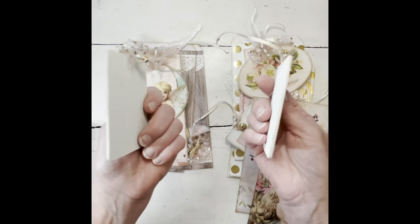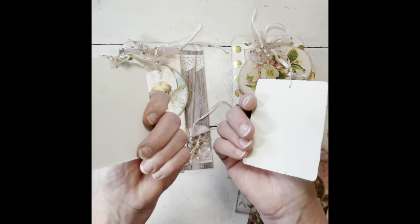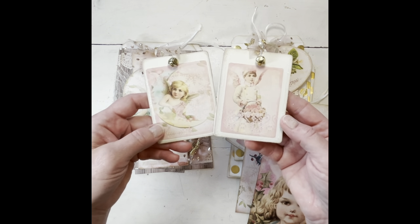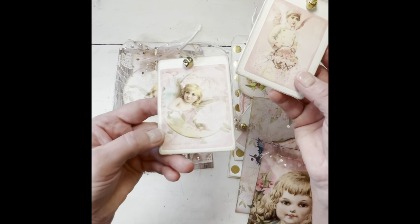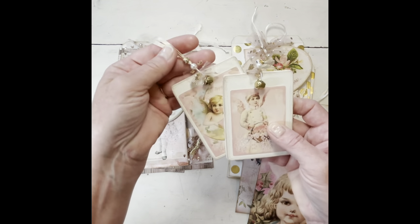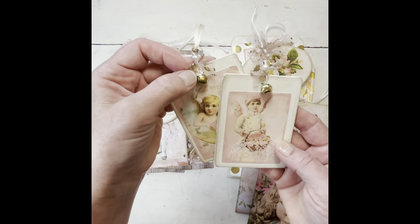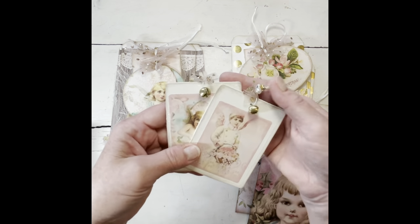Then I bought some little wooden plaque pieces — they already have the little hole in them — so I just cut out the ephemera, glued it on, distressed it, and went around it with a little bit of glitter. Then I added a little pin with a pearl, a jingle bell, a little piece of glitter fabric, and put a hang piece on it.